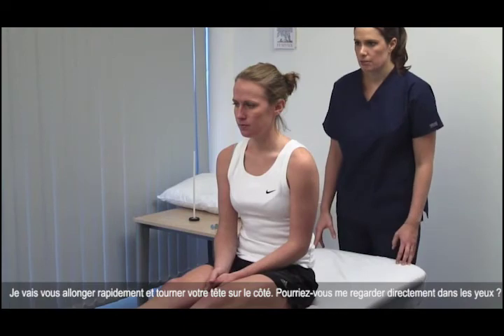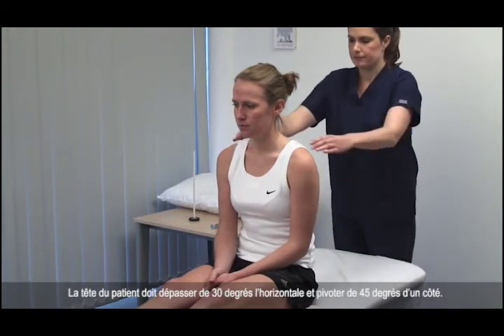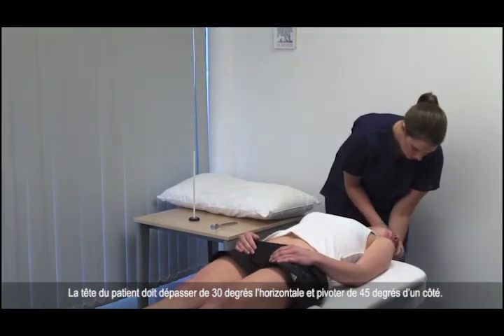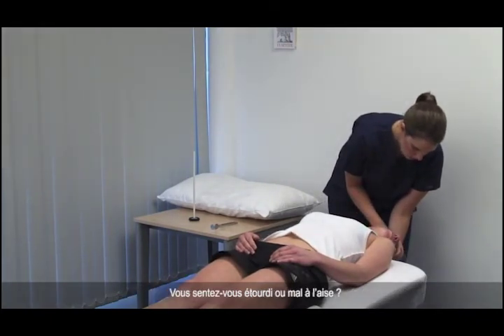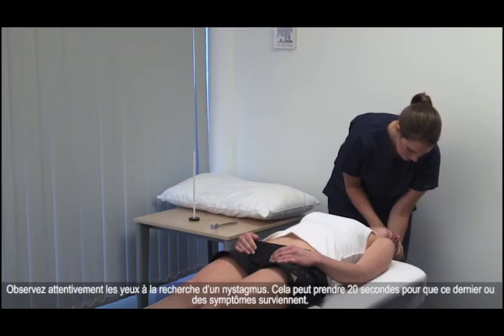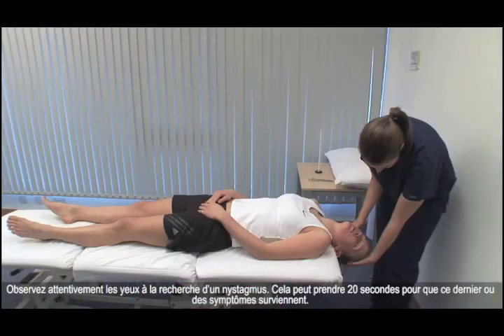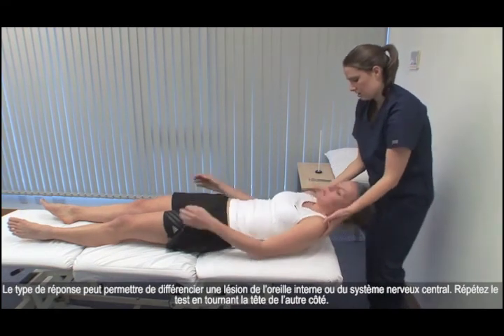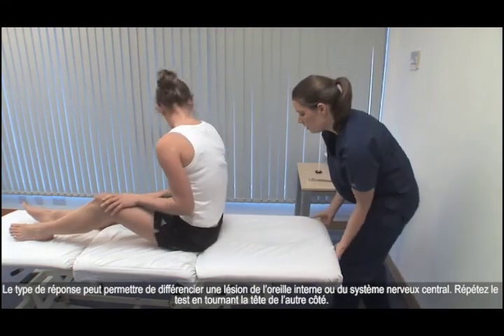I'm going to lie you down rapidly and turn your head to the side. Please could you look straight into my eyes? The patient's head should extend 30 degrees beyond horizontal and rotate 45 degrees to one side. Do you feel dizzy or sick? No. Watch the eyes carefully for nystagmus. It may take 20 seconds for this or symptoms to occur. The pattern of response can differentiate between a lesion in the inner ear or central nervous system.